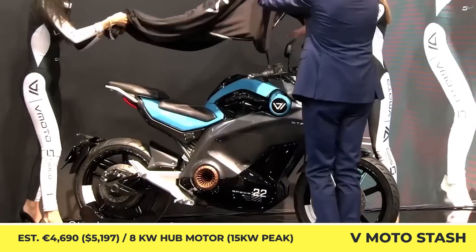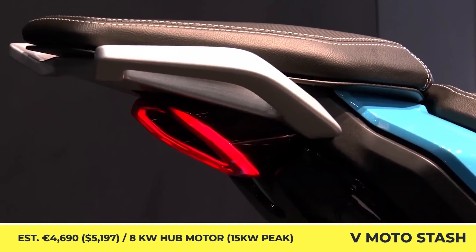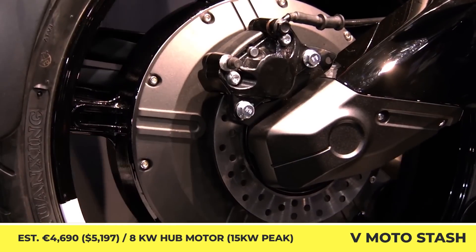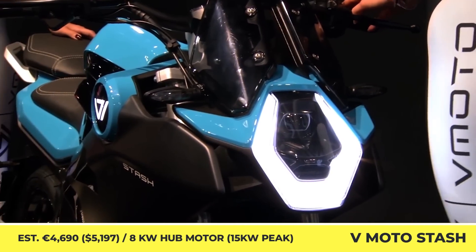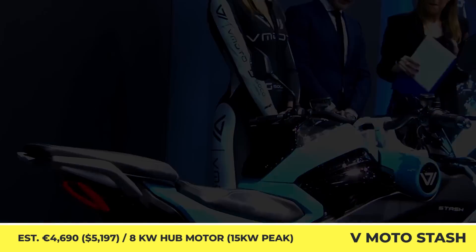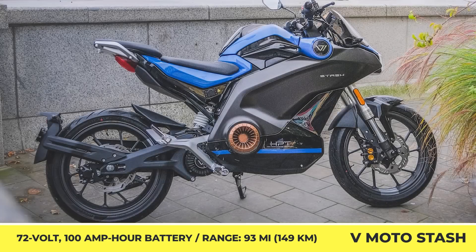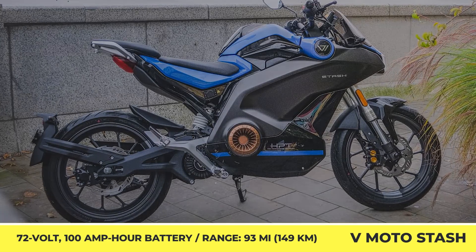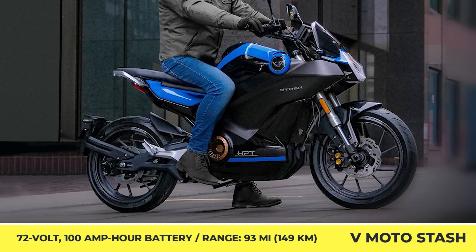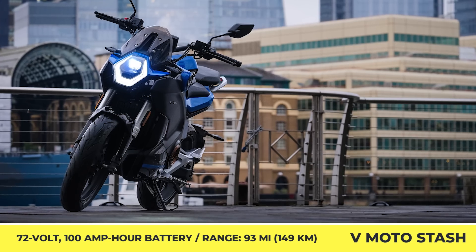V-Moto Stash. The new city commuting bike is brought into motion by a powertrain duo consisting of a 9-kilowatt hub motor and a 74-volt, 97-amp-hour battery pack. Once fully charged, this 337-pound model can provide up to 111 miles of riding in Eco mode, which equates to riding with an average speed of 28 miles per hour. The bike has a 14.4-kilowatt peak output and is capable of reaching a top speed of 75 miles per hour; however, riding at higher speeds drains the battery at much higher rates.